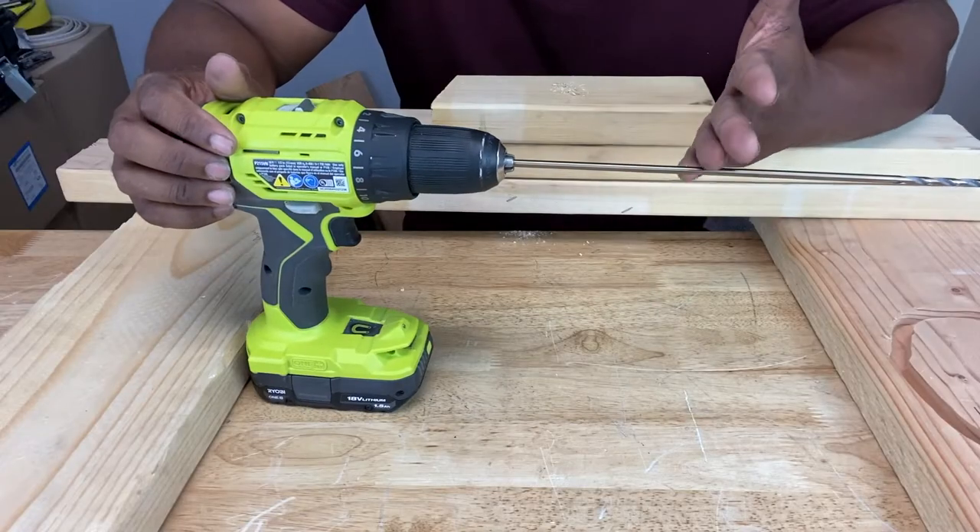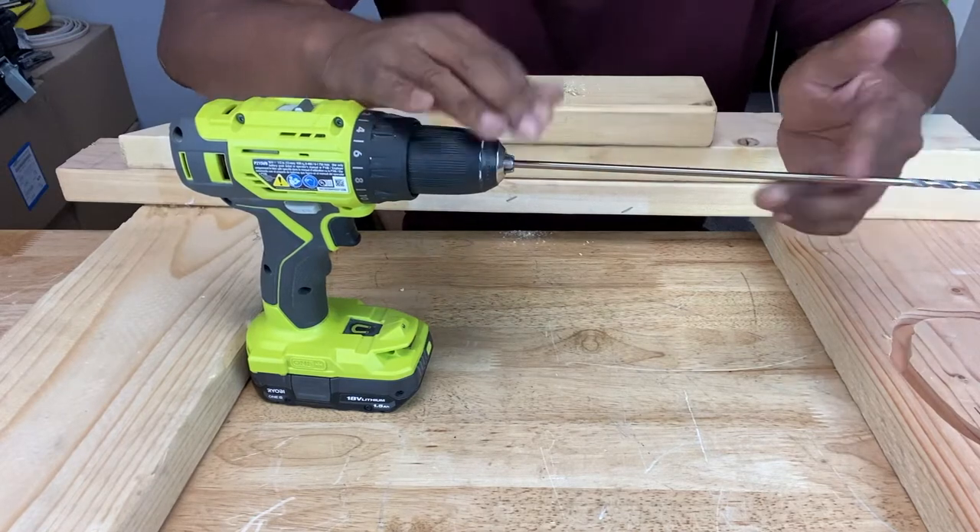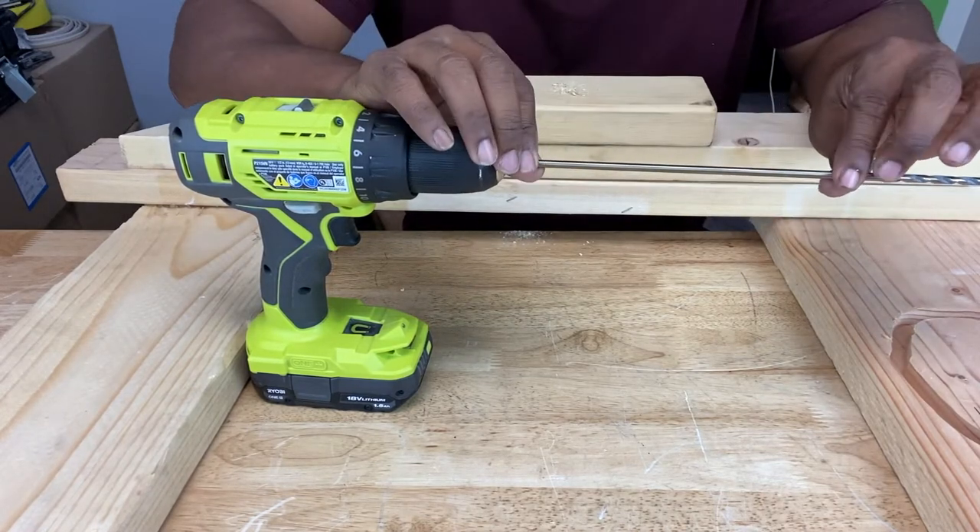Now, it doesn't have to be a 12-inch — it can be a six-incher. And if you can't find a six-incher, just take one of these 12-inch bits, cut it in half, and you got a six-inch drill bit.